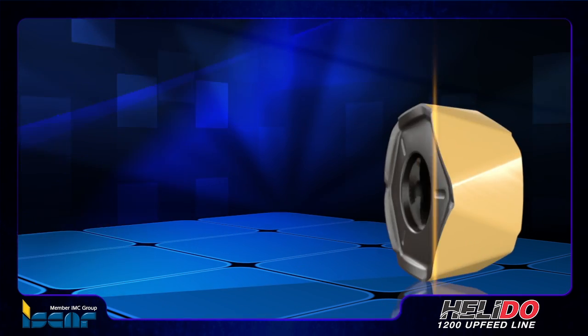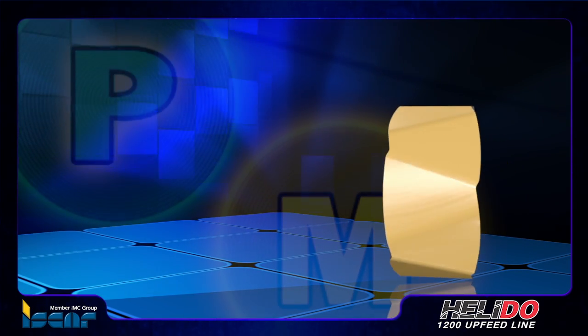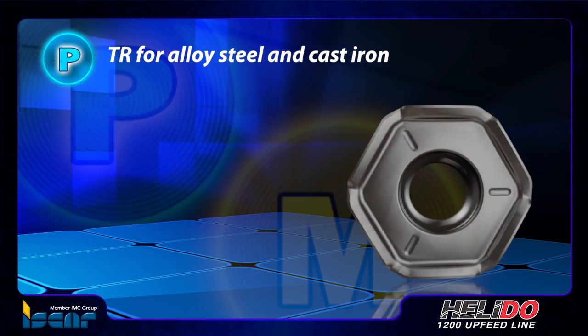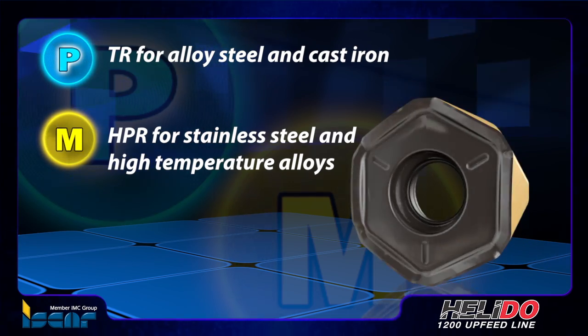The new inserts are available with two types of chip formers for optimal machining of a wide range of engineering materials: TR for alloy steel and cast iron, and HPR for stainless steel and high temperature alloys.